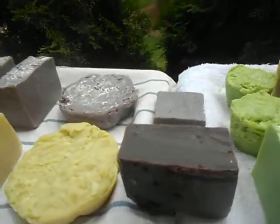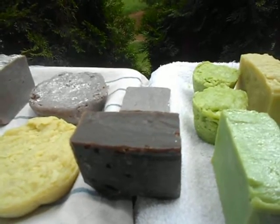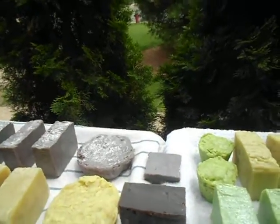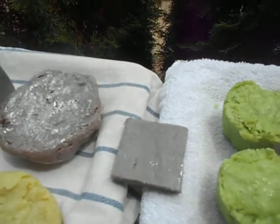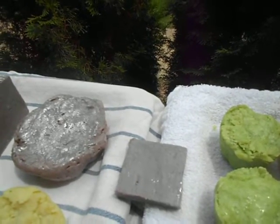And here is a rose bar — it has rose hips in it, also made with cocoa butter and hemp seed oil. And right over here is a lavender bar, same ingredients: hemp seed oil, cocoa butter, liquid silk.